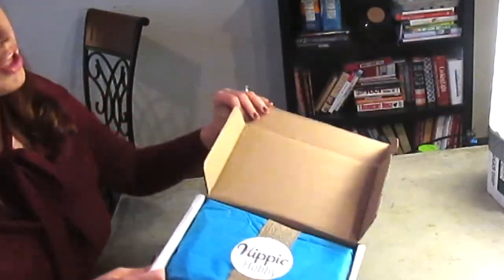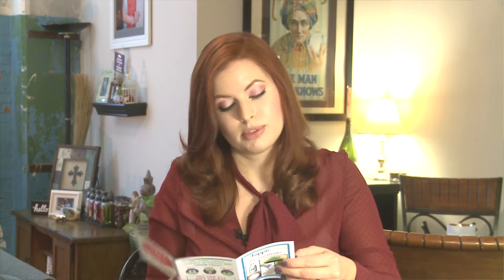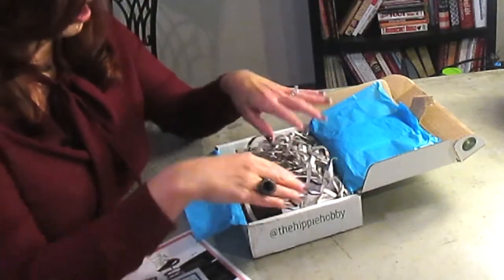When I say it includes everything, it includes everything you need except scissors — because we all have scissors! It has a little fact sheet about the Hippie Hobby, which talks about the essential oils and materials they use. They use natural or recycled materials, and you can use discount code 'gift' to get 10% off all orders.